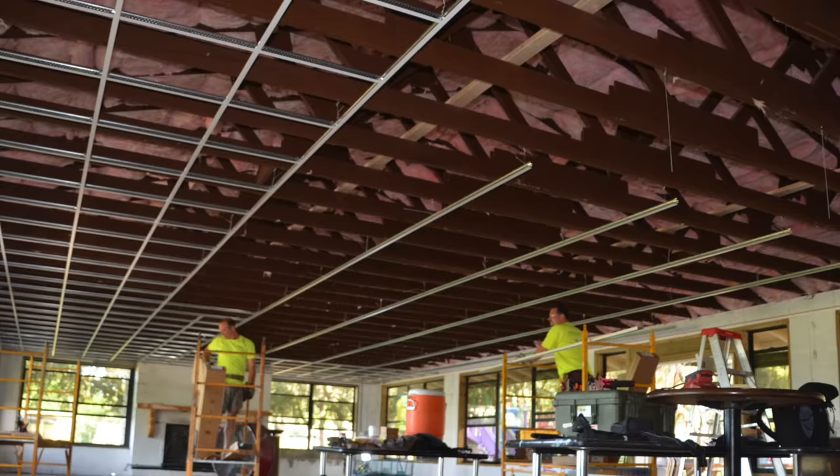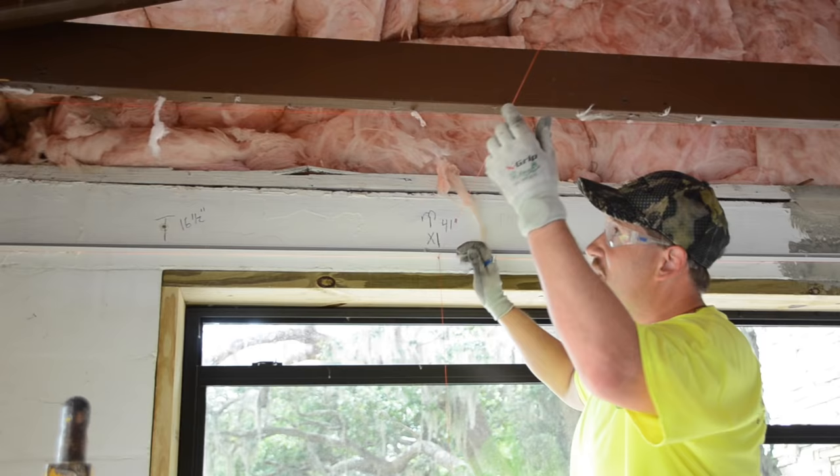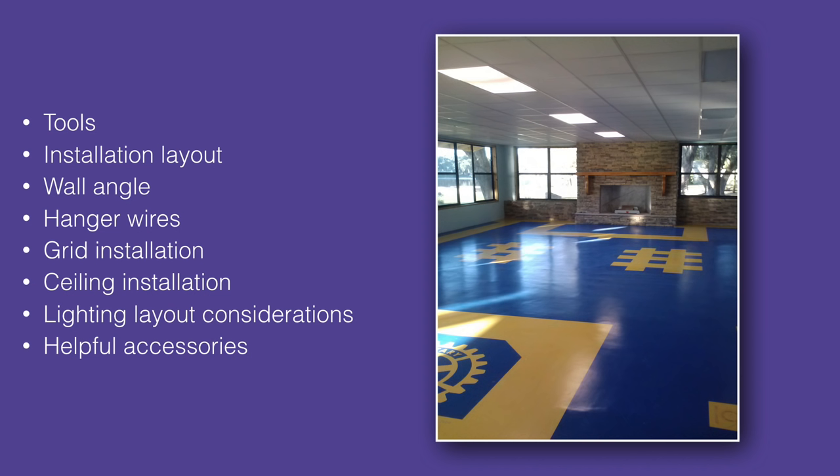Would you like to learn how to install an acoustical ceiling for that next commercial project or even your home's basement? Armstrong's authentic 20-minute ceiling apprentice video was filmed on a real job site with real blueprints. We will review the tools that you need plus how to determine critical installation layouts. Next, you will learn proper wall angle, hanger wire, and grid installation techniques that will have you hanging like a pro.